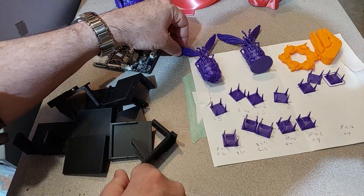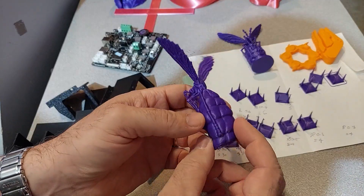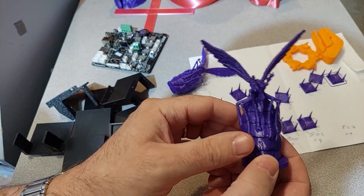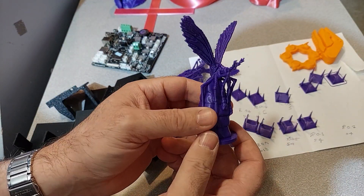Here's just an example of before and after. It does take a little bit of time, but it's well worth it.